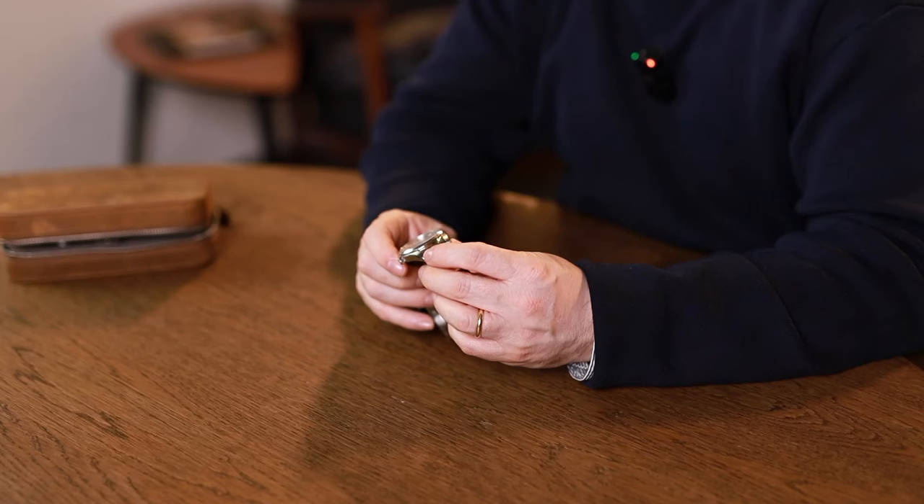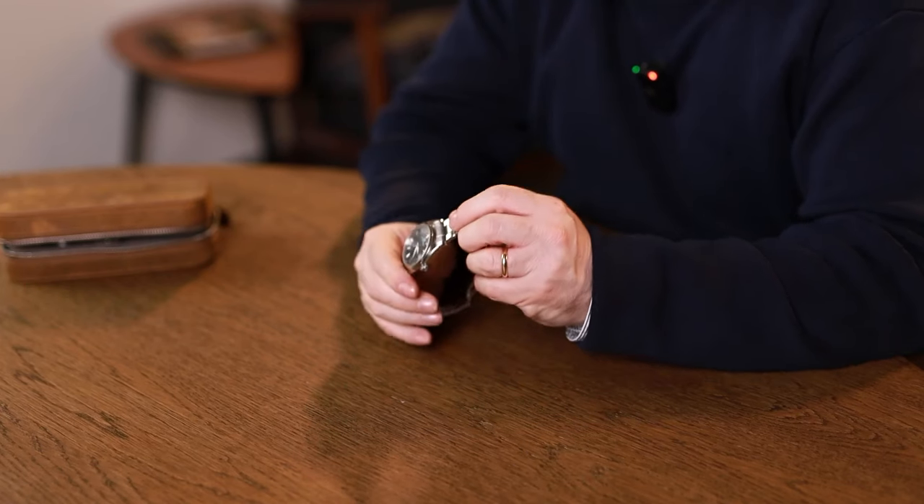Welcome to a new series talking all about owner's reviews. You've seen myself and my friend and colleague Richard on here talking about other people's watches endlessly, but one thing we don't do that often is talk about our own. So what I'd like to introduce you to today is my Grand Seiko.